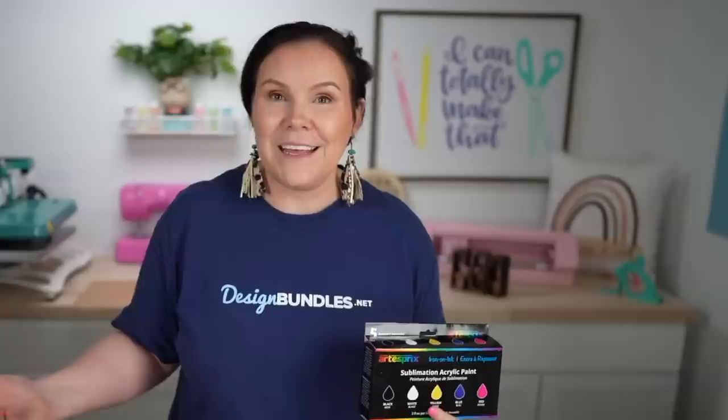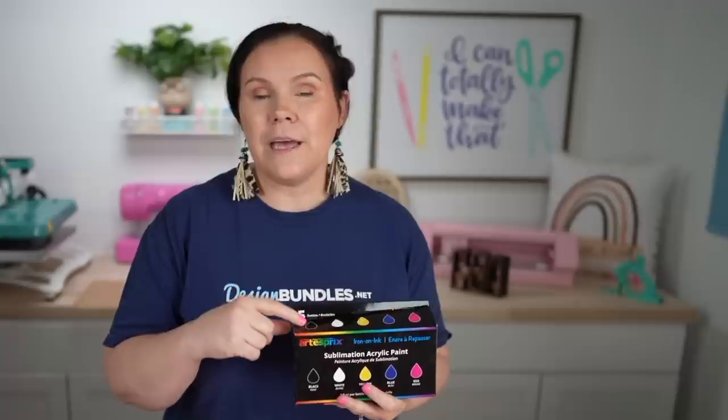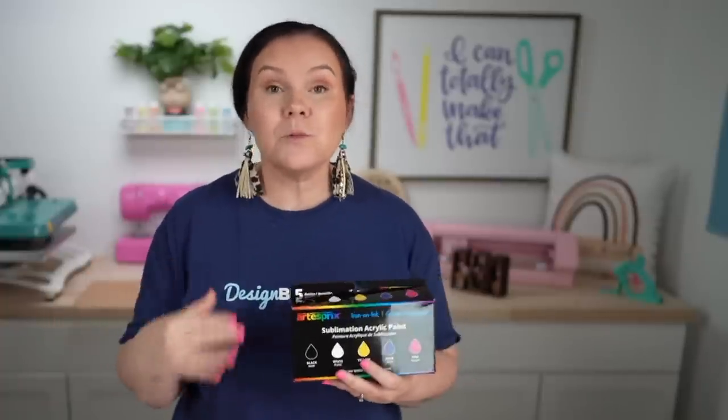If you guys are familiar with this brand, they actually have sublimation markers — and now they have paint. The really cool thing about this is you can now paint with sublimation ink. They have it in, I believe, five colors, but what's really cool is they have a downloadable PDF that shows you how to mix colors in what increments, so that way you can create a whole line of colors.